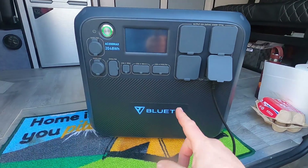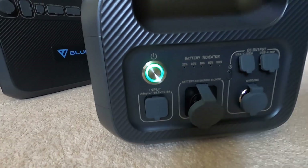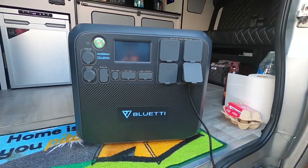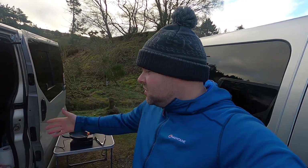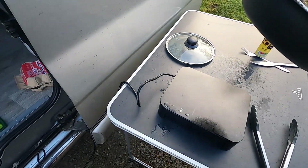You might wonder what happens if you run out of power. Bluetti were kind enough to send me the additional B230 battery as well, which can go on top or underneath. That additional battery gives the exact same power as the main unit — 2048 watt-hours — and the main unit is also 2048 watt-hours. So I've got over four kilowatts combined. After cooking tea last night, making a brew this morning, and cooking breakfast, I still have 70% remaining.